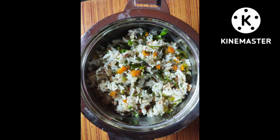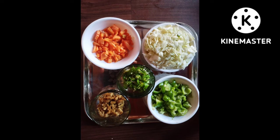My dear family members, our life is in our hands and money channel. Today, I am going to prepare healthy vegetable rice.